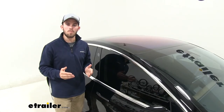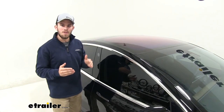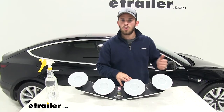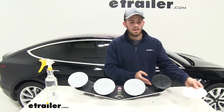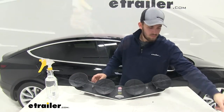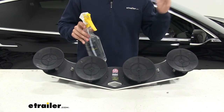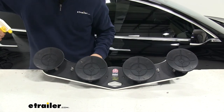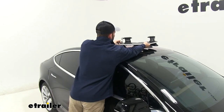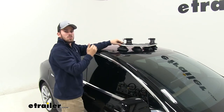In order for your suction cups to work properly, you want to make sure that you clean your roof of any dirt and debris. You also want to make sure when placing your suction cups that you don't place them over any chipped paint spots or creases. Remove the protective covers on your suction cups and set them to the side. Then take a spray bottle of water and lightly spray your suction cups so that they're moist when you put it on your roof. Now we can set our front piece in place — we're centering it to make it easier to load and unload our bikes.